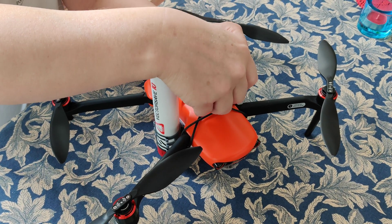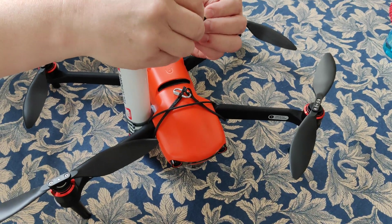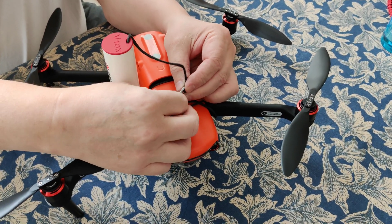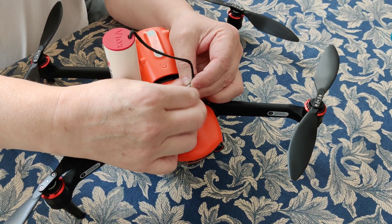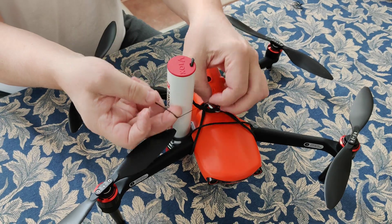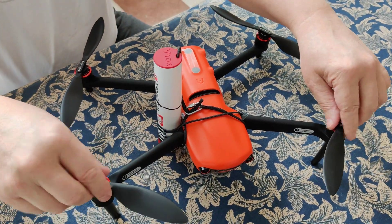Now I will show you how to connect it. It is always a little bit tricky, but once you get it done it is easier next time. That is the shackle, and when that is done, you will use one of the hair bands to tighten this so that everything is nice and ready to go.